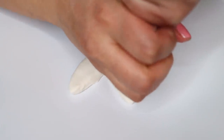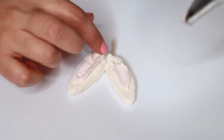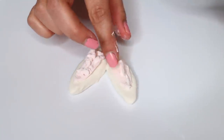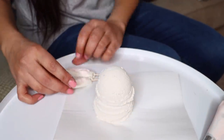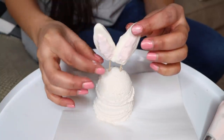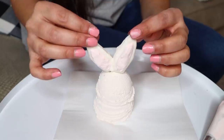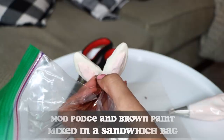I pipe some spackle on the bunny ears — the light pink mix on the white ears, and the vanilla mix on the pink ears. Then I push the ears through the ice cream scoops. The clay won't be fully hardened yet, so lightly hold it so you don't make finger indents or mess up the ears.